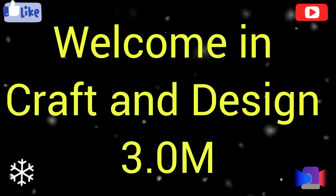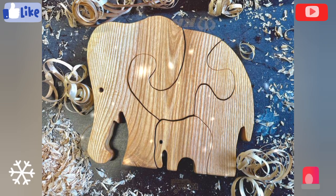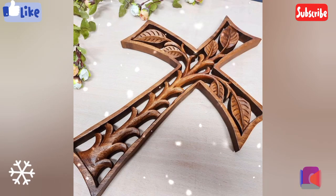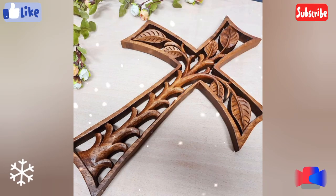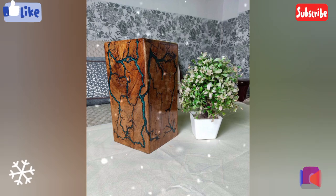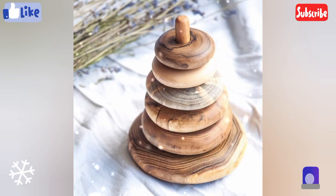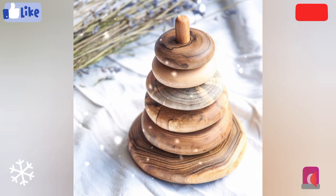Welcome to Craft and Design 3.0. For my dear audience, in this video I will describe some different and beautiful ideas of a cool woodworking project or cool woodworking, different designs for decorating purposes.